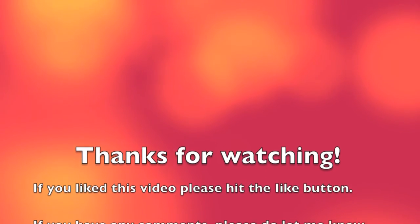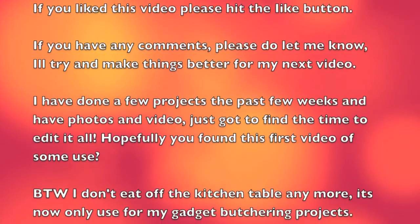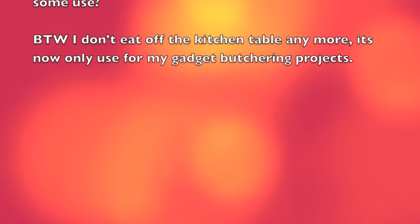Thanks for watching and I hope this video has helped you repair or refurbish your IBM Model M or M2 keyboard. Any comments, please leave them in the comment section. If you liked it, click the like button and subscribe if you're interested in seeing more videos. Thanks guys!